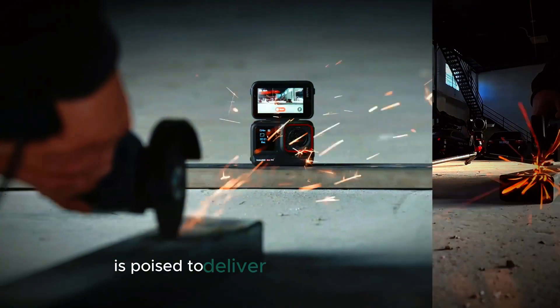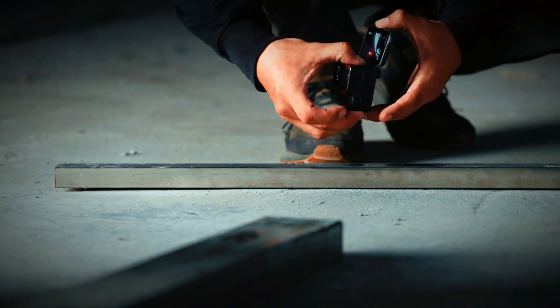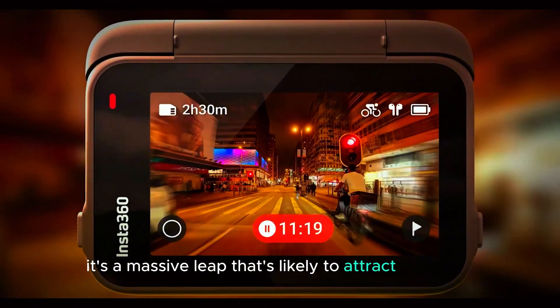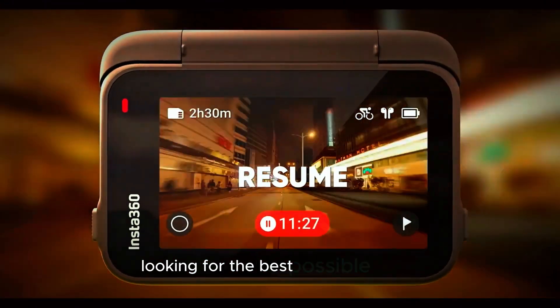The Ace Pro 2 is poised to deliver cutting-edge resolution that could change the game for content creators. Capturing stunning detail at 8K is not just a minor step up — it's a massive leap that's likely to attract everyone from professional videographers to everyday creators looking for the best possible quality.